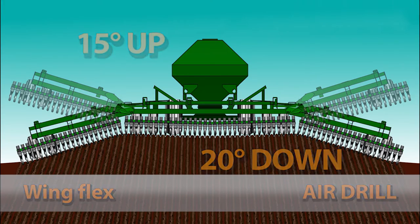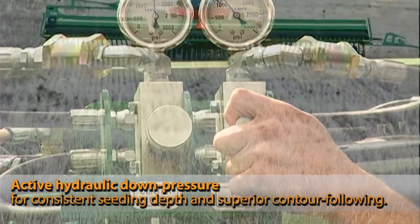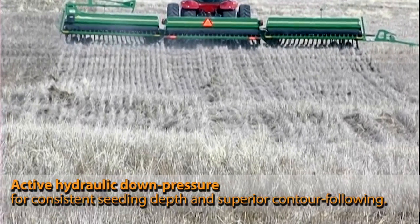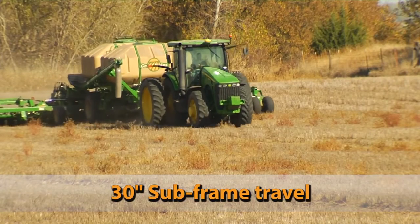In addition, active flexibility refers to the hydraulic down pressure. This feature increases the drill's ability to follow contours and flex over terraces. These units offer 30 inches of travel at the press wheel built into the subframes.